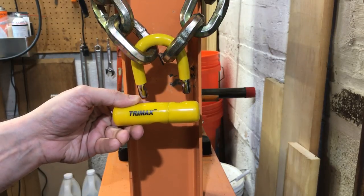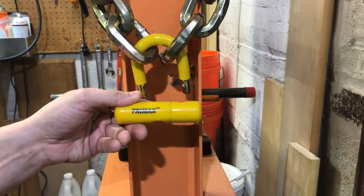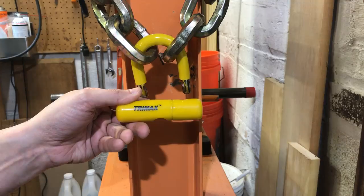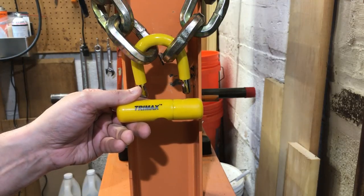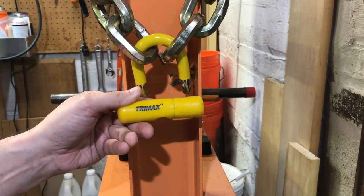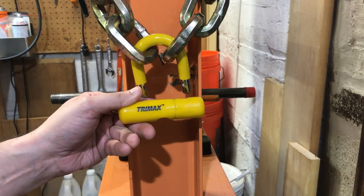So ladies and gentlemen, this has been the toughest lock in the world, defeated quickly and easily with a slide hammer. That's all I have for you today. If you do have any questions or comments, please put them below. If you liked this video and would like to see more like it, please subscribe. And as always, have a nice day.